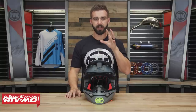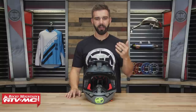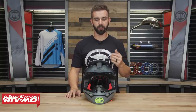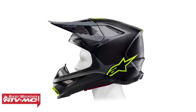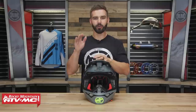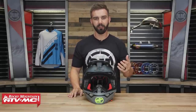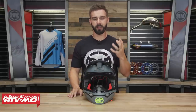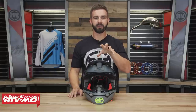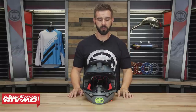Something very unique that only Alpinestars is doing right now is their A-Head Fitment System. What it allows you to do as the rider is actually change the location of where the upper part of the comfort liner sits inside the helmet to adjust the angle of the helmet. Every rider's head is shaped a little differently, so if you have a hot spot in the front or back, you can adjust that liner to get the fitment exactly how you want it.